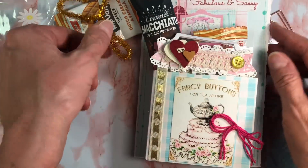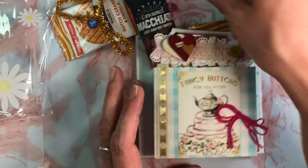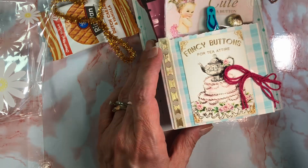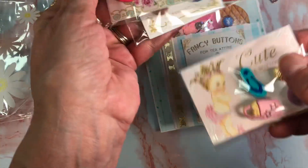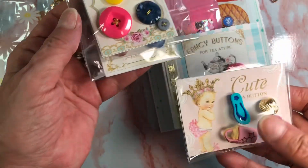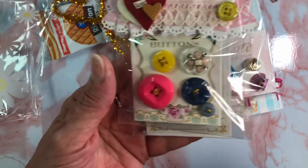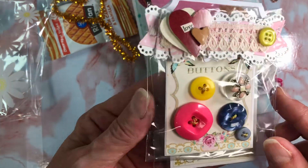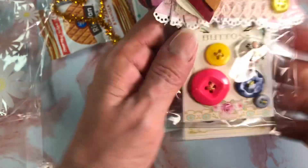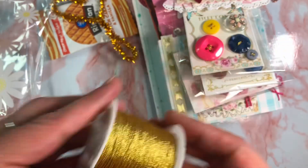Everything's falling out! I have a little card that I'm re-gifting her and some treats. And this is how I have put these together. Here's this one right here. And these are Buttons Galore and More flare. I found this button on Amazon — some buttons for my stash. I used some gold heavy thread and sewed those on.